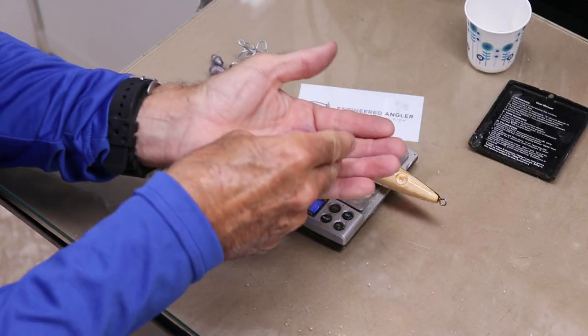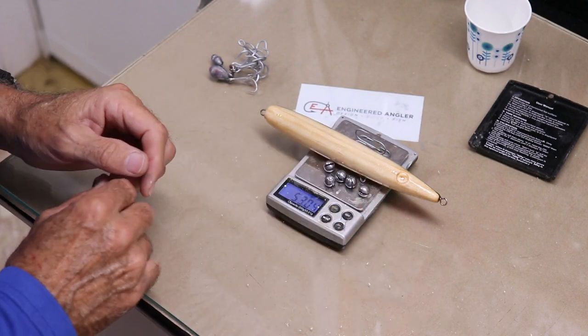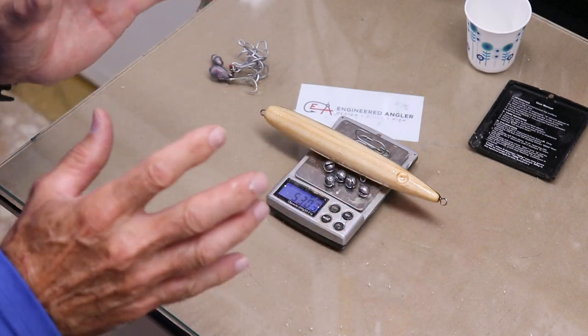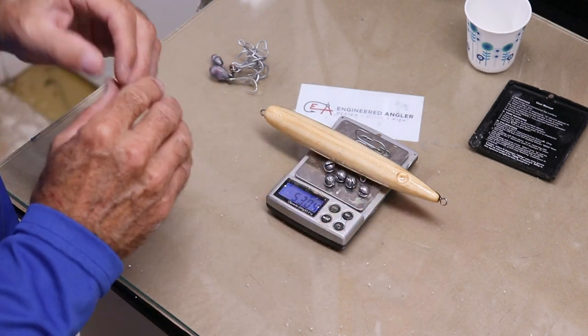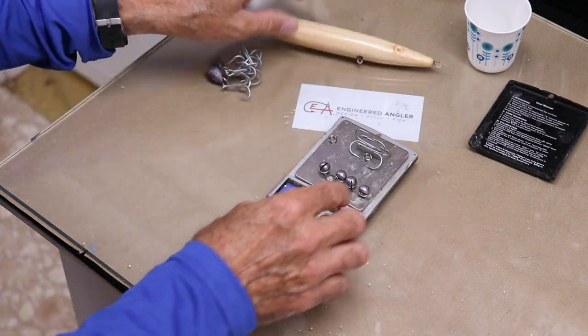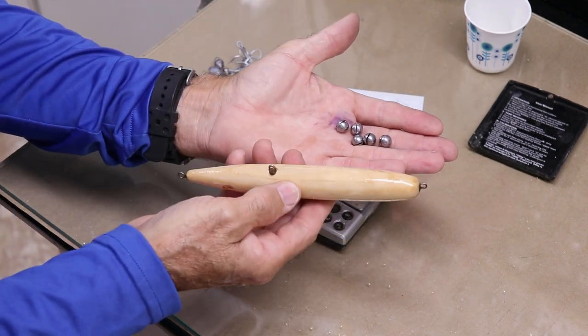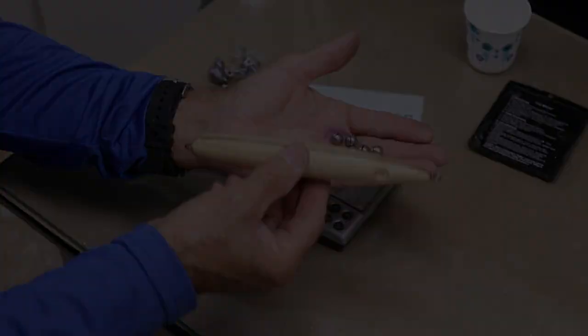If I take the split shot and add them to the weight of the lure and the hooks, we end up right at 53 grams, which is super close to what we want. The rest of the weight will be added with the paint and clear coats. Now I've got to figure out where to put these five split shots inside the body so the lure will sink kind of evenly.